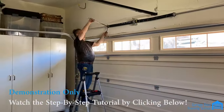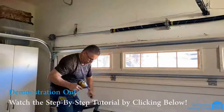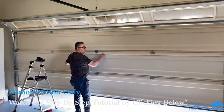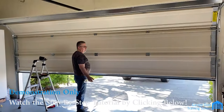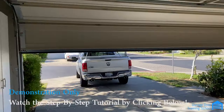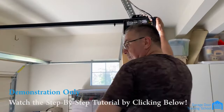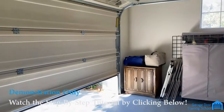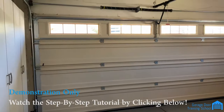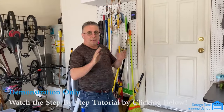Four quarter turns — and adjust the sensitivity. We're completely done with the door. Now let's see what it looks like.